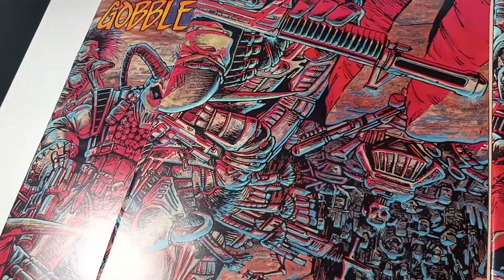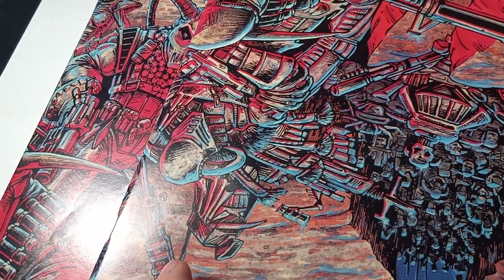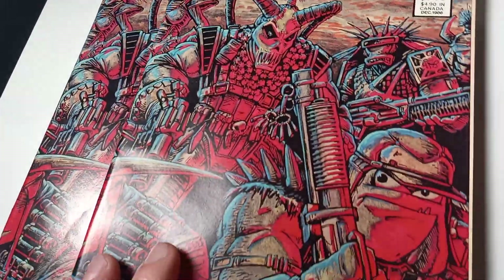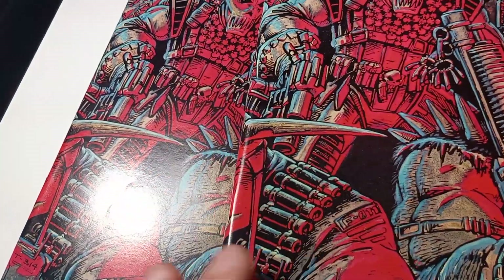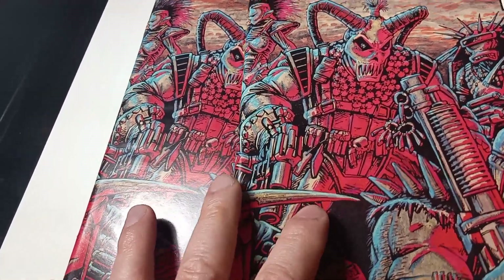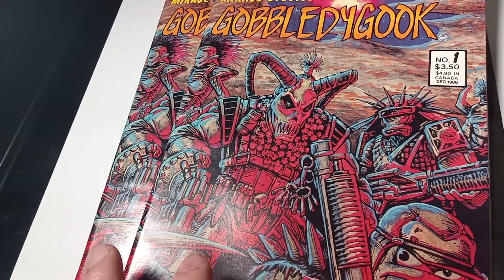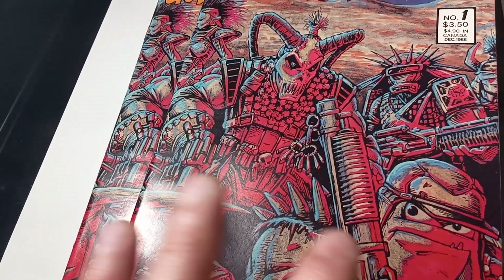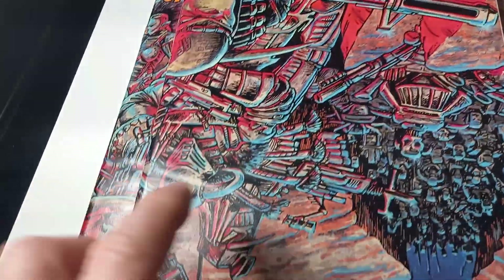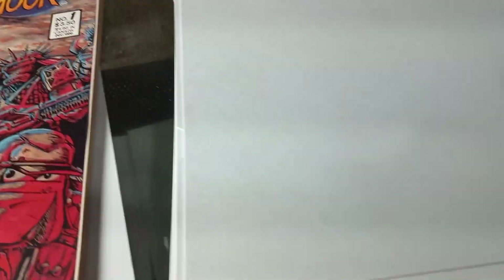Nice and flat. I kept it in the humidifier for an hour and a half. Would I submit this to CGC with just one press? I might press these again one more time. I'm going to let the book sit for a couple of days, then do the process over. But I have about 20 of these books to do. You can reuse the silicon paper.